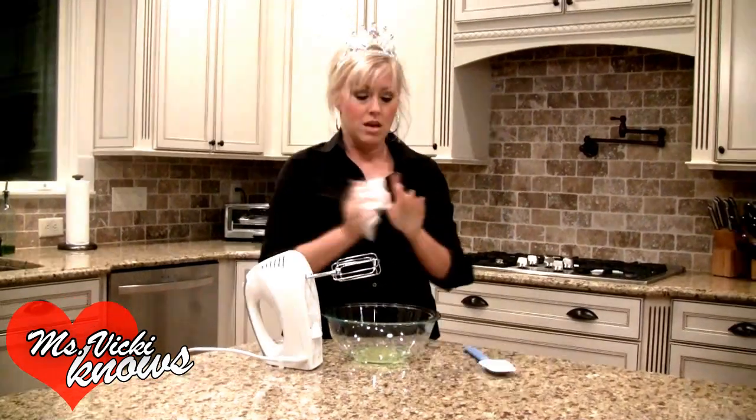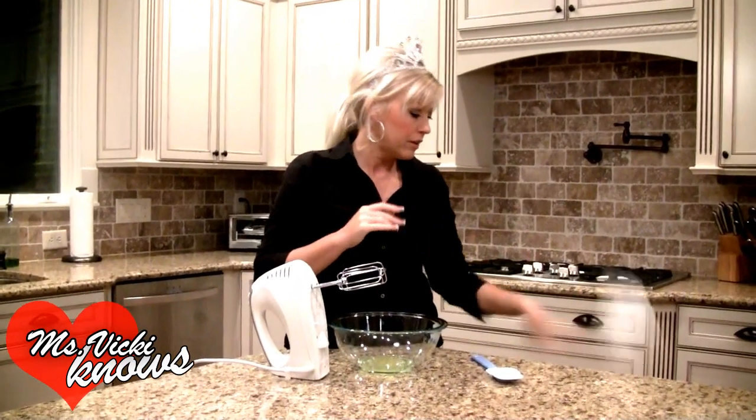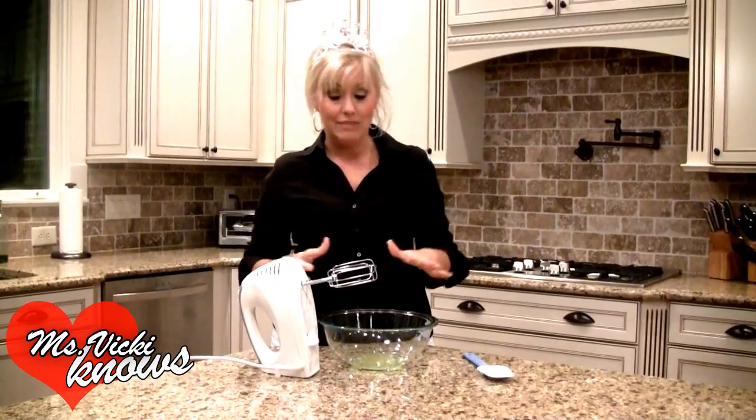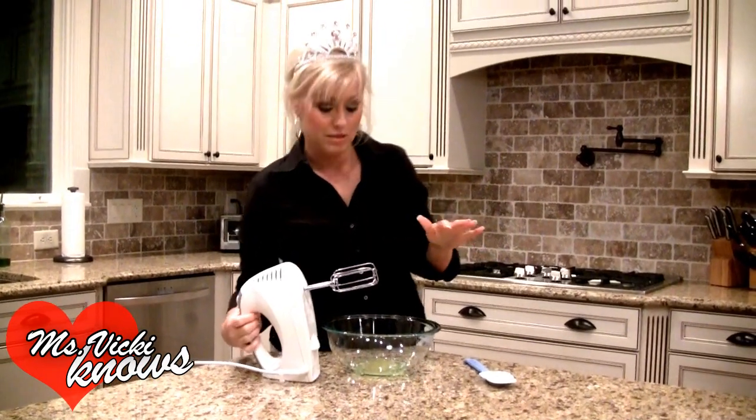Now we're going to wash our hands. We washed our hands super good, we scrub tops and bottoms. It's very important that you don't contaminate your food by leaving residue on your hands and then going into something else, because we do not want salmonella in here.